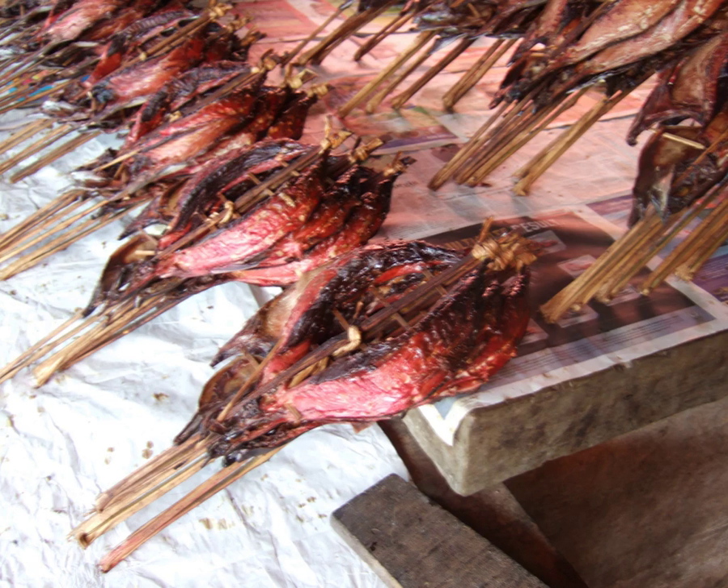The process goes on until the color of skipjack tuna turns reddish and the meat texture is rather dry and not watery. If processed correctly, kakalang fufu could last for a month, and can be distributed throughout Indonesia as processed seafood.